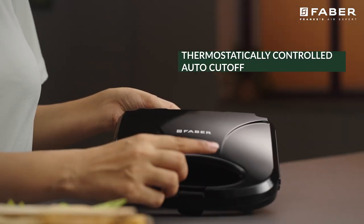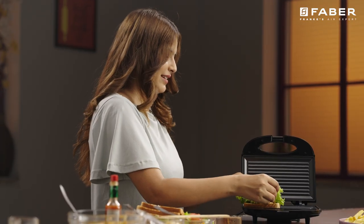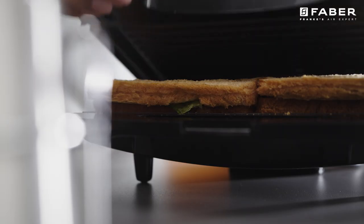750W power output offers instant heating and the adjustable thermostat gives you crepes just the way you like them. It can be used to grill a two slice sandwich.